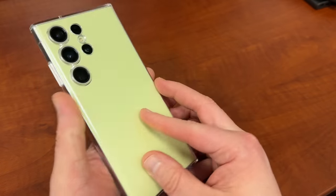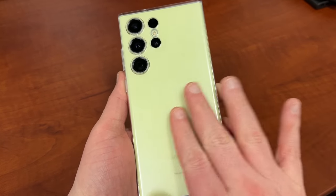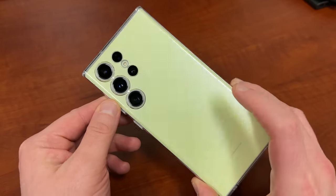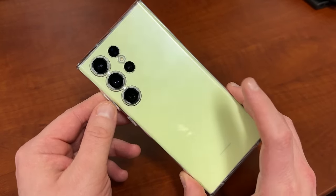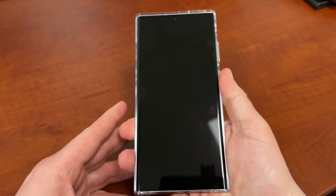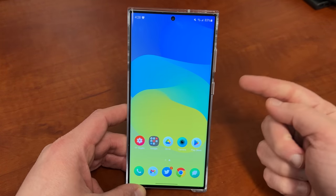And as usual, a little quick case check. This is the Galaxy S23 Ultra in lime green, which kind of looks like a mixture between yellow and lime. I just got this color — this is probably going to be my personal phone. The case is the official Samsung clear case. People always want to know about that kind of stuff. So with that out of the way, all those links are below. Let's get right into it.